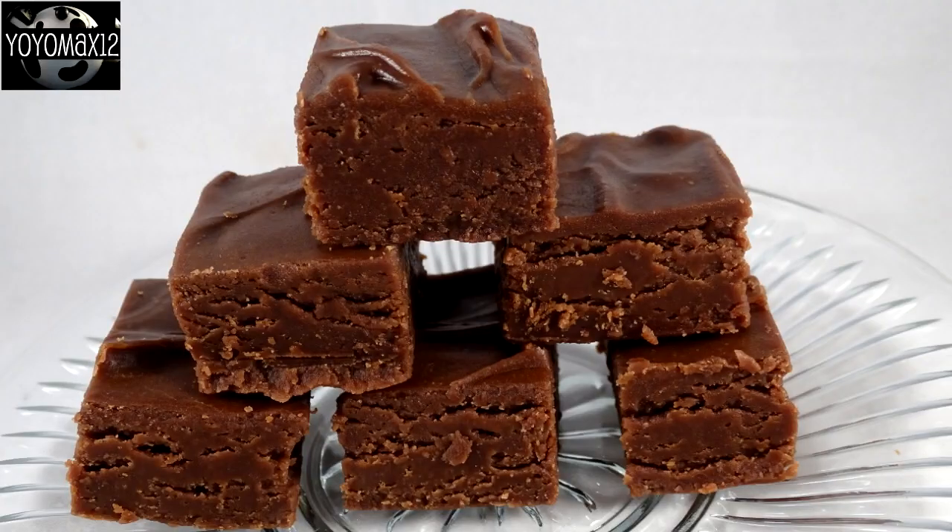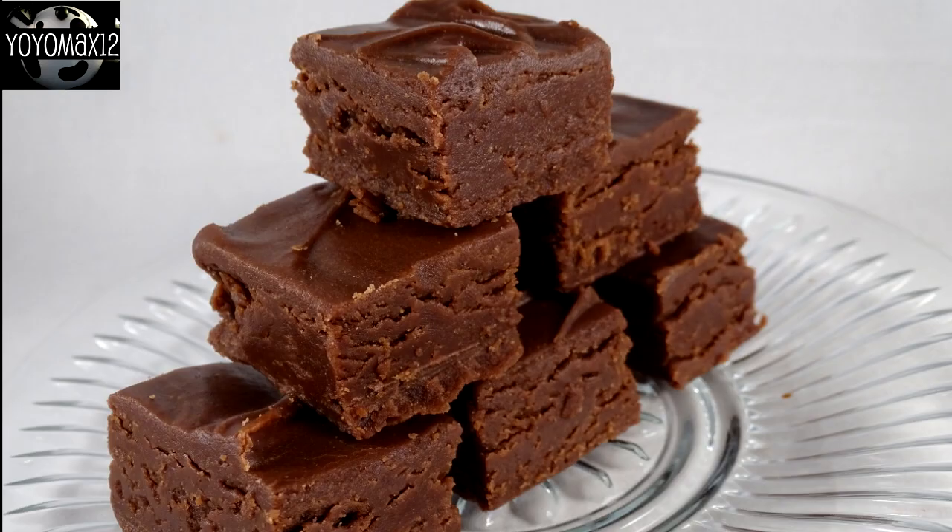Doesn't get much easier than that. This fudge stays firm at room temperature — it does soften a little bit, but it stays firm enough that you can pick it up and take a bite. It is super smooth, silky texture, not super duper sweet, and it's absolutely delicious. If you love peanut butter and chocolate together, you're going to have a hard time not eating this whole container yourself.